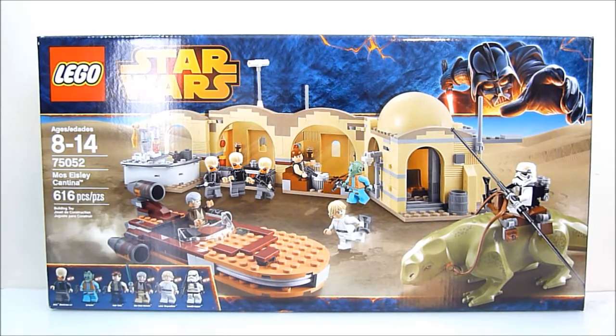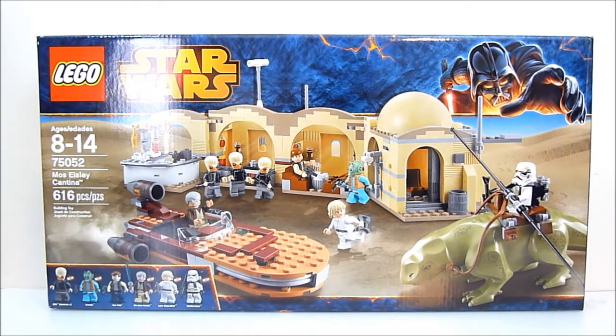What's going on YouTube, Rob A here, and today we're going to be taking a look at Lego Star Wars set number 75052, the Mos Eisley Cantina — the most wretched hive of scum and villainy — and it's got 616 pieces.